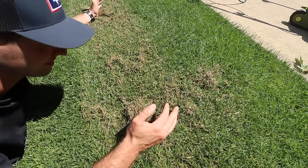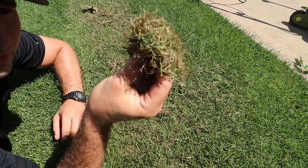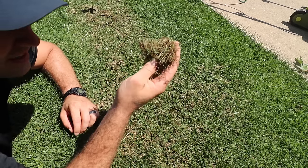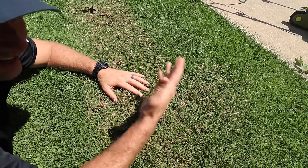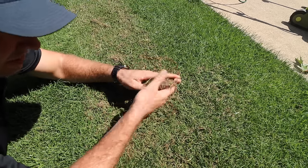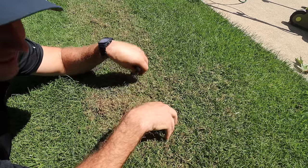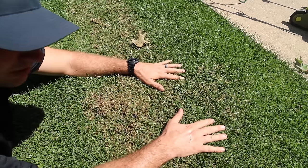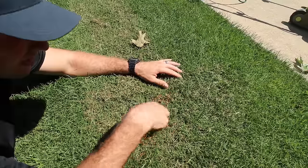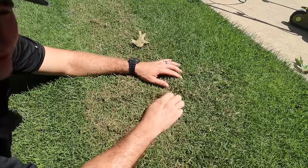On just that one little pass — I went probably four feet — look at all this junk it pulled out. If you imagine your entire lawn has this, it's just natural; it's grass, it's the life cycle — your grass dies, grows, reproduces. Even if you're bagging your clippings, you're going to have this stuff in your lawn. I've bagged every mow on this section since I planted it and I still have this stuff. So get it out of there — your lawn can breathe, be healthier, and be way better.